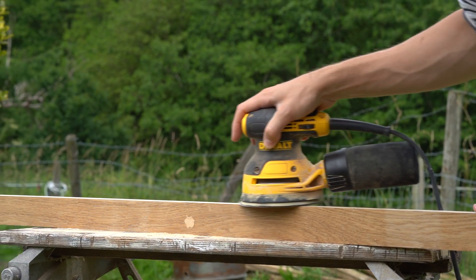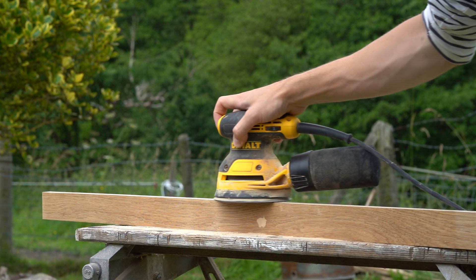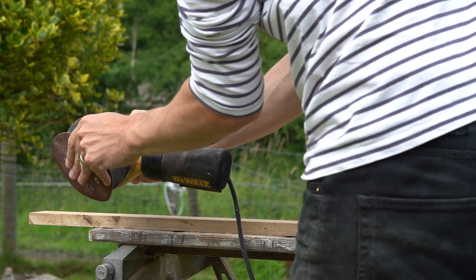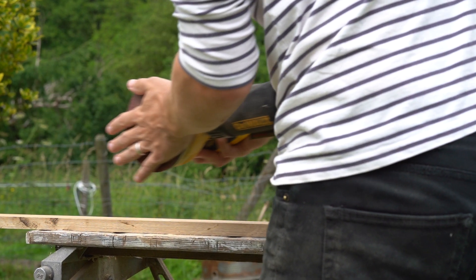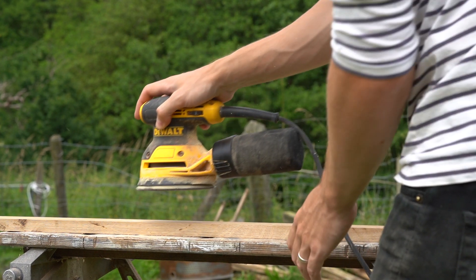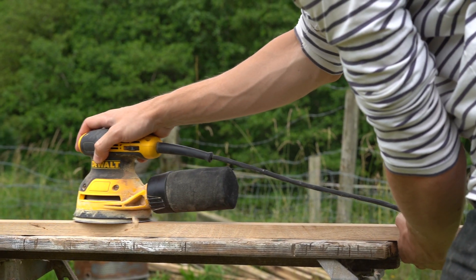I'm going straight to a 240 grit sandpaper — this is going to make it feel nice and smooth to the touch. I'm also going to work this on a 45 degree angle on those really hard edges as well, just to bevel them slightly.